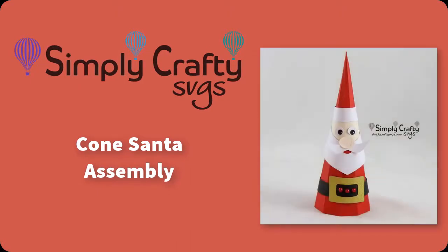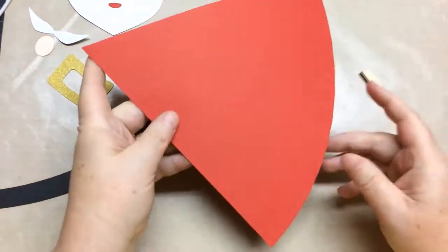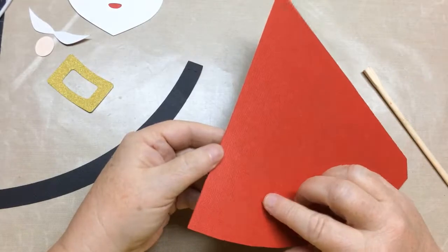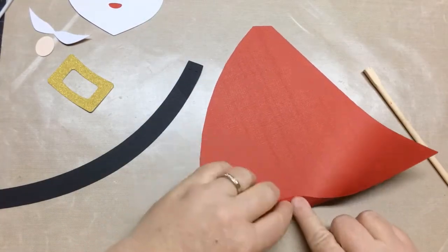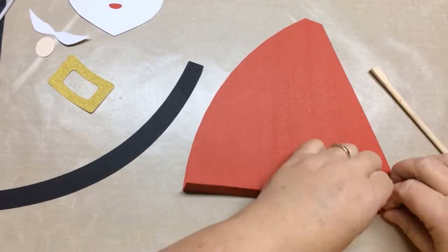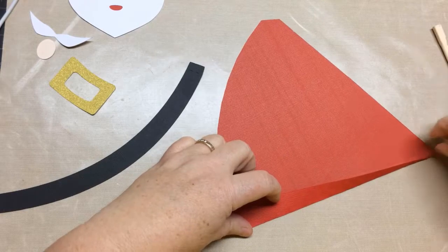Hi, today I'm going to show you how to put together the cone Santa SVG file from Simply Crafty SVGs. We're going to start with the body. I don't like doing round cones because they're harder for people to assemble, so this is a little bit difficult to score, but I'm going to show you the trick.